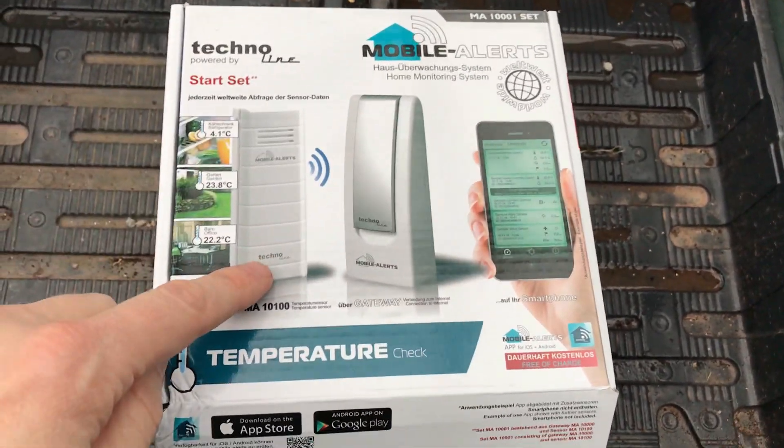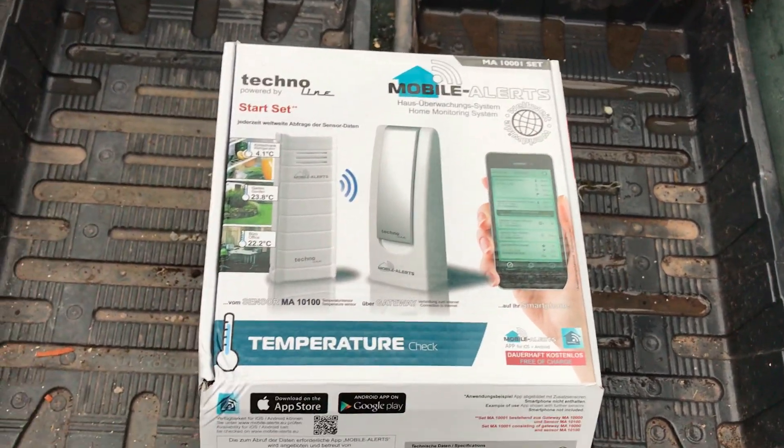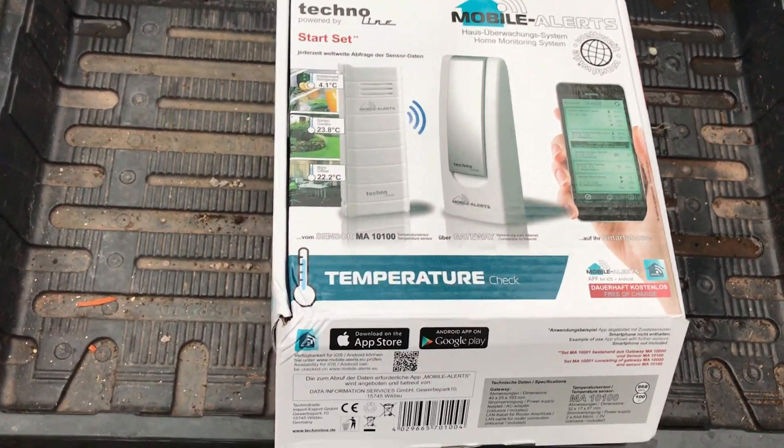It's useful because you can get as many of these sensors as you want and attach them. They're not that expensive — this whole thing was, I think, £56. I have seen it cheaper, but that's what it cost me.